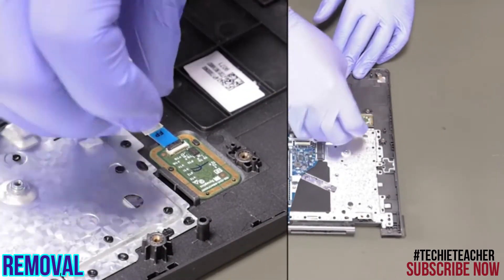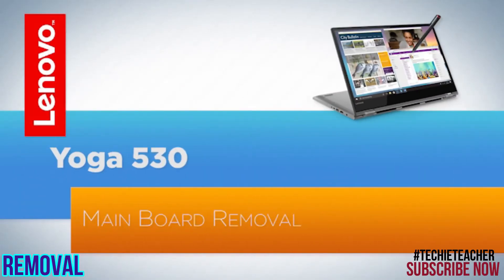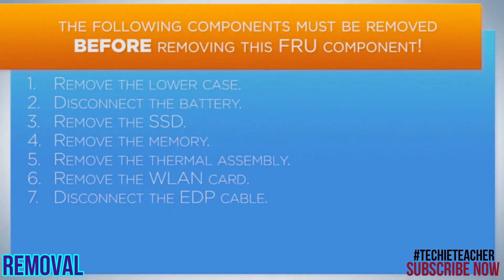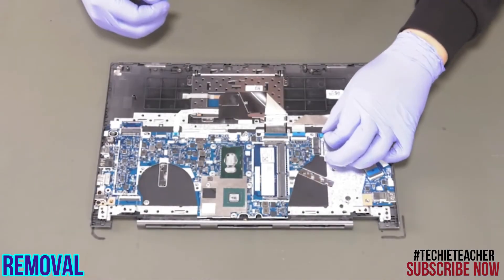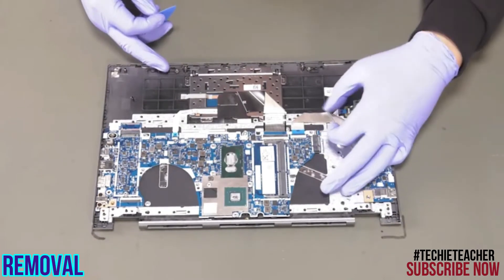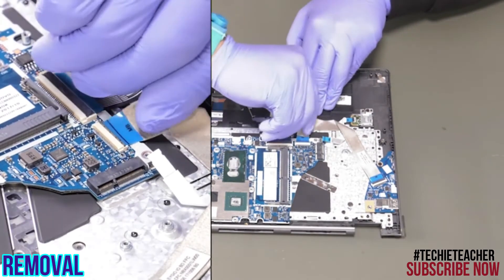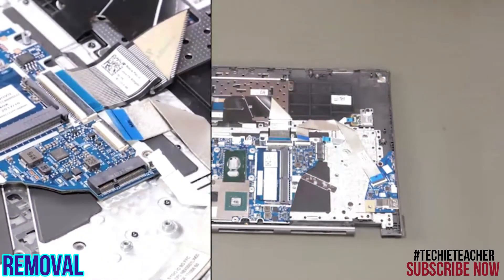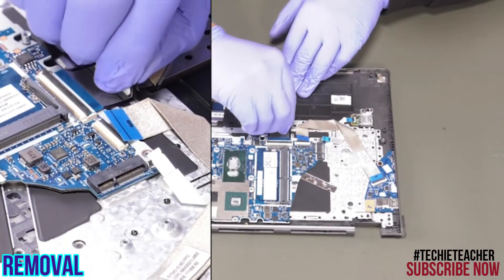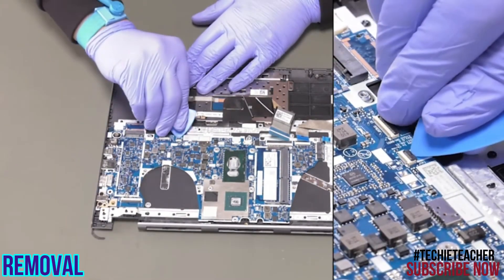Remove the fingerprint reader. Disconnect the fingerprint reader, the I.O. board cable, the keyboard cable, and the touchpad cable.